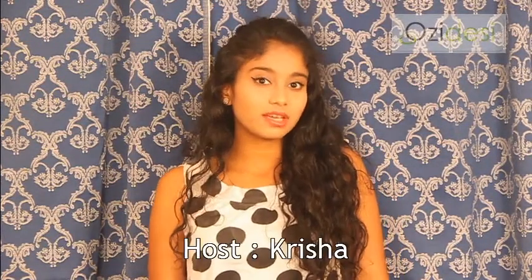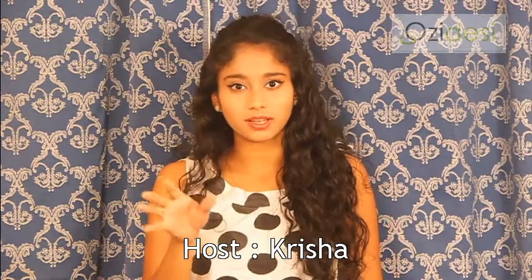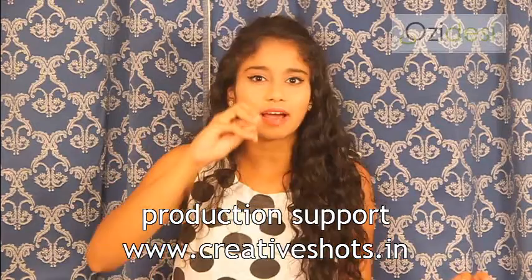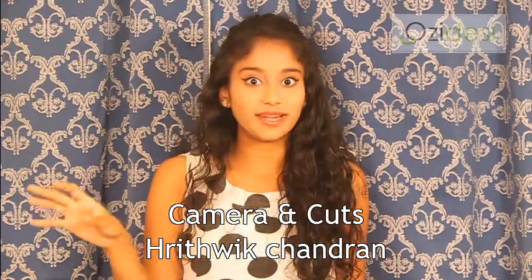Hello everybody, I am Prusha, your host and host of the day. Today what we are going to make is known as rummali roti, or you can call it chapati. It's like a kind of Indian chapati — still tasty and you can have it with any kind of curry or whatever. Very delicious, you find it in all Indian weddings.